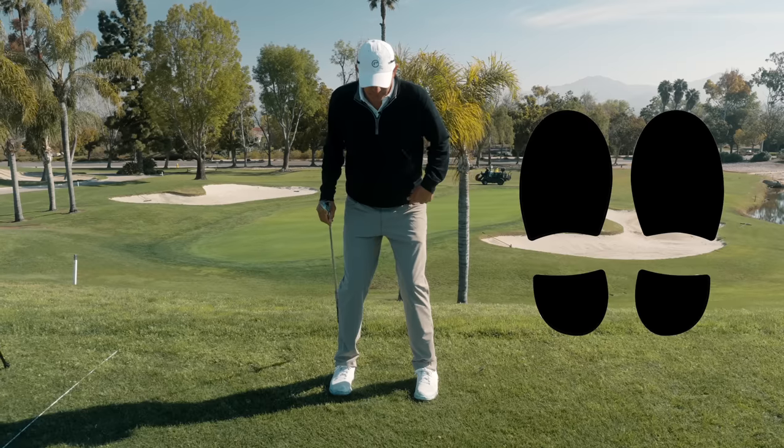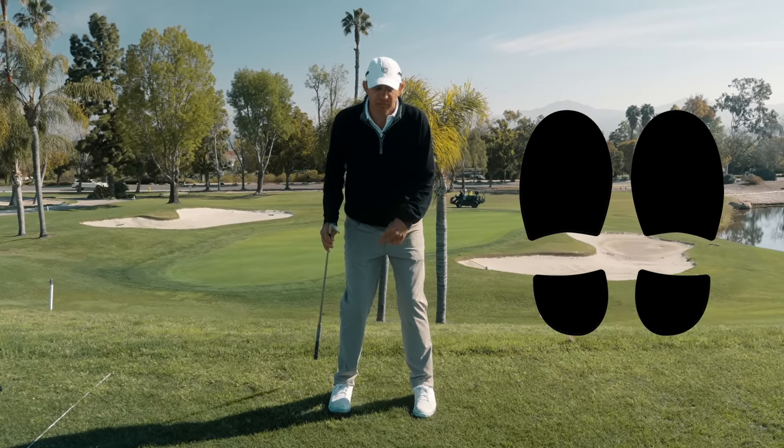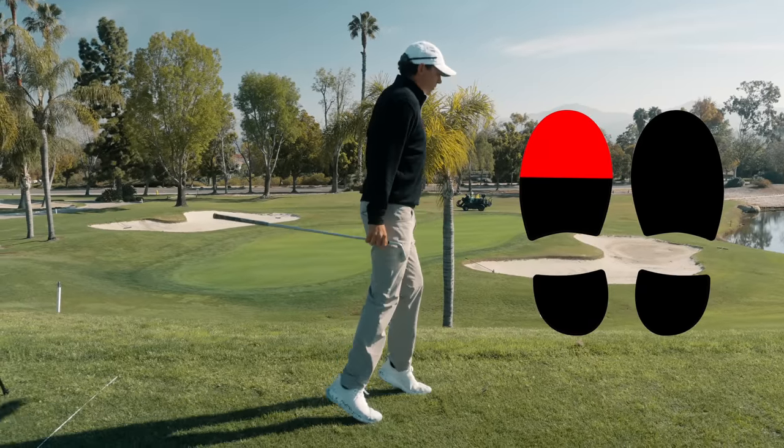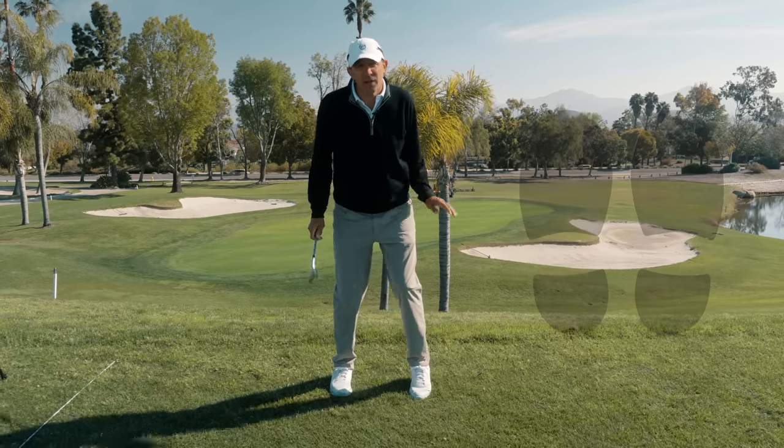What am I going to feel in the front foot? For my left pocket to go back, I need to feel like my left foot is pushing forward. Where do most people end up on the left foot? Up here on the toe. If we push up here, this left pocket ain't going back.